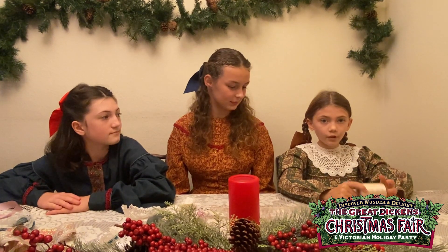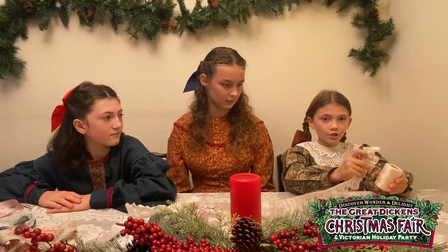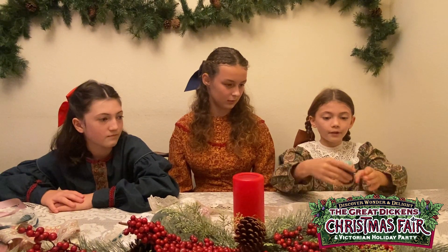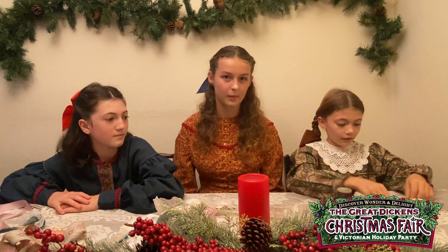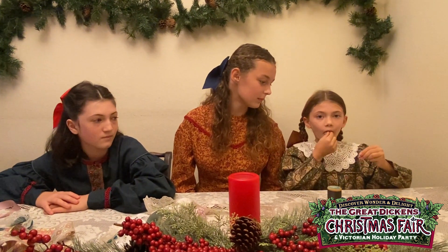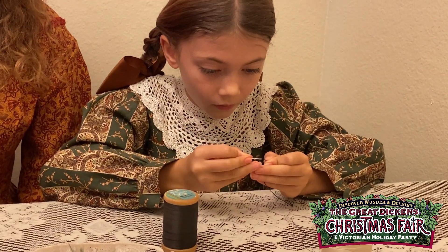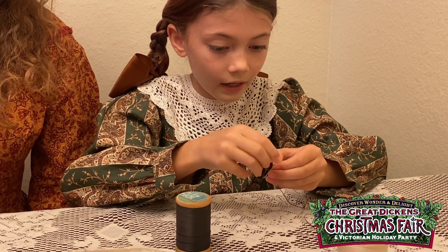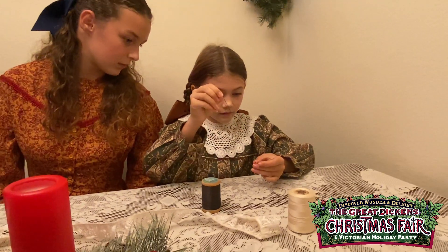Usually we would use the same color thread to match your lace or ribbon, but today we'll be using black so you can see it better. It's easier if you lick your finger and then spread the thread out so it's easier to fit through the needle. I usually just do it a tiny bit, and you spread it through.